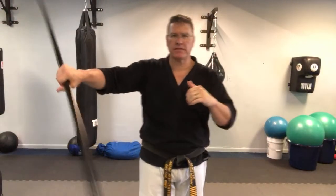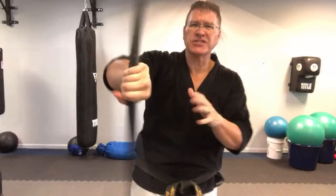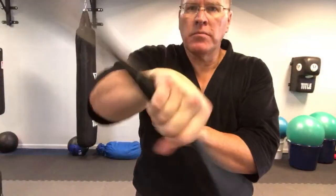Bo staff lesson for beginners. We're going behind the back - we're going to go back there pretty soon. Start with your warm-up here, just going from one side to the other one. You're actually going to use this motion when you go behind the back, when you transfer to do the back pass. But this is a warm-up motion.